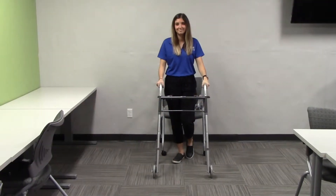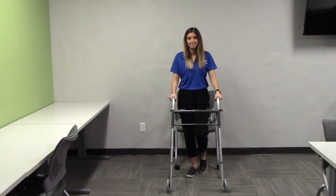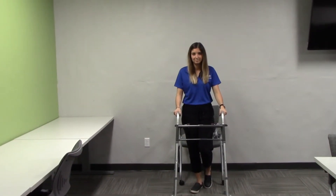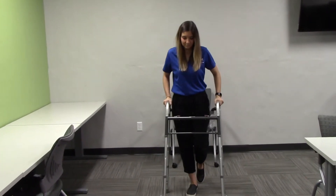When using the walker, you will bring the walker forward, then bring the affected leg forward — in this case the left leg. Then you will touch the left toe on the ground and transfer all your weight through your hands. Then bring the right leg forward. It's always walker, affected side (left side), and then the right side.